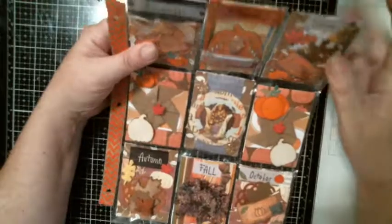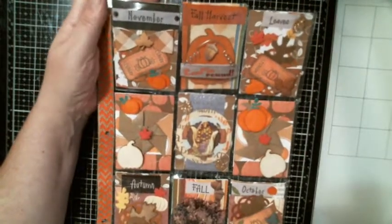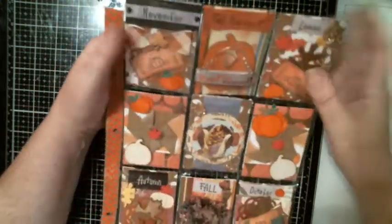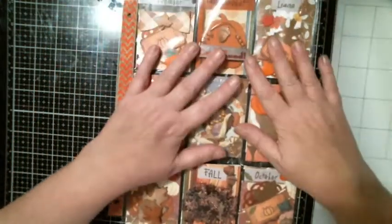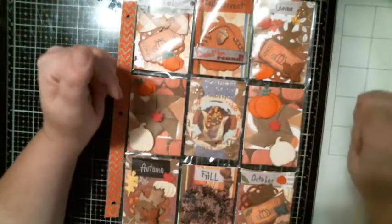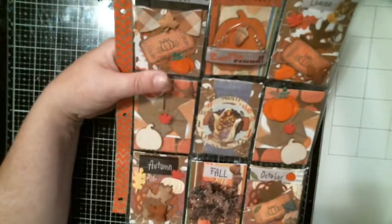I figured that out after the fact — I was like, I wonder where I got them, and then it dawned on me: I stamped that in there. So what I did is I used leftover stickers that are already open instead of opening new ones. Let's go through each pocket.